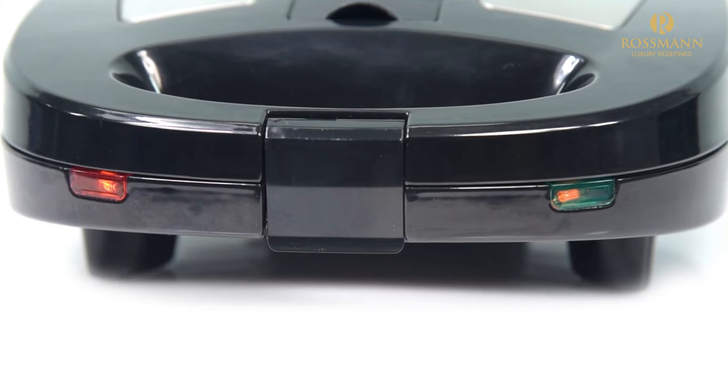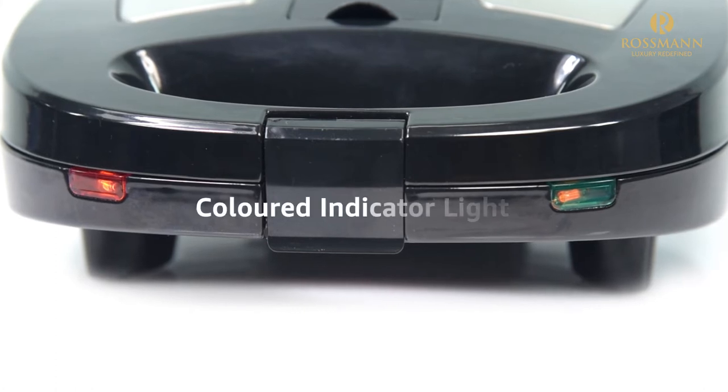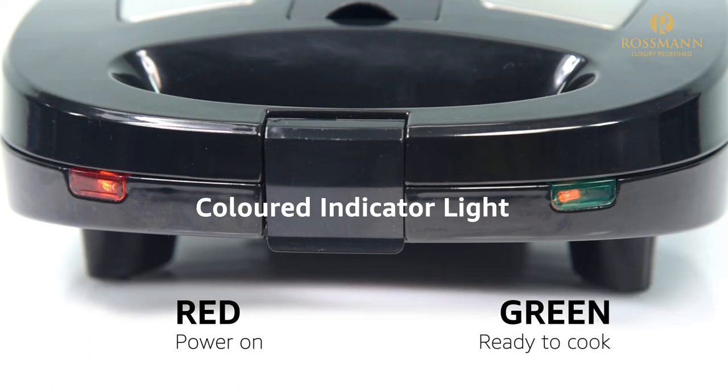The snack maker adds convenience to your cooking with colored indicator lights. Red light suggests the unit is powered on and green suggests ready to cook.